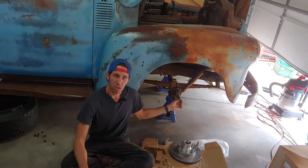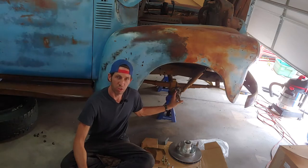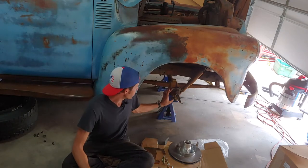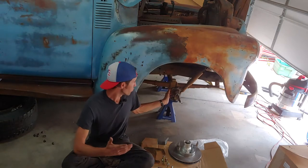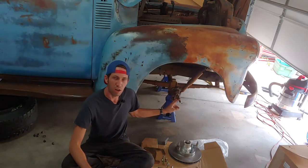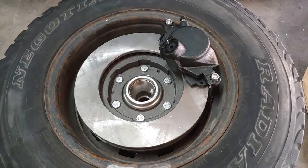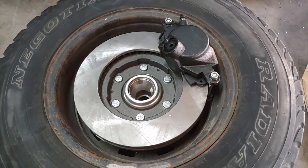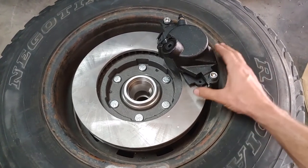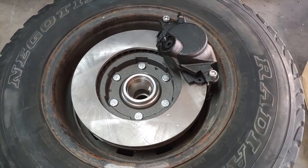We've already removed the drum assembly — you take the wheel bearing off, grind the rivets out, punch them out, pull the drum off. There are four bolts that hold the backing plate to the spindle, so you remove those, clean off the spindle, and now you're ready to start reassembly. Before you get too carried away — certainly before you modify or paint anything — put the rotor with the caliper inside your wheel and make sure everything is going to clear.